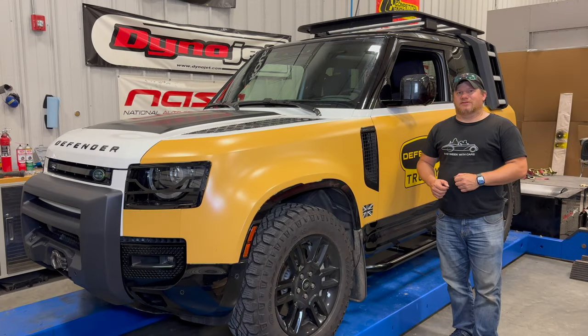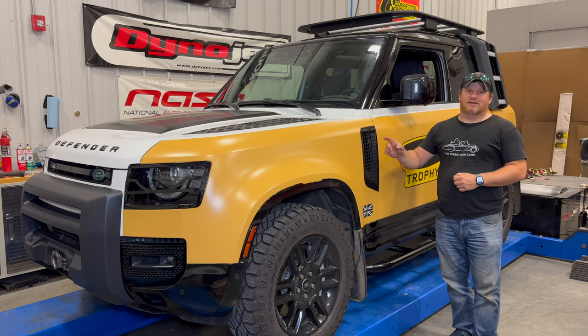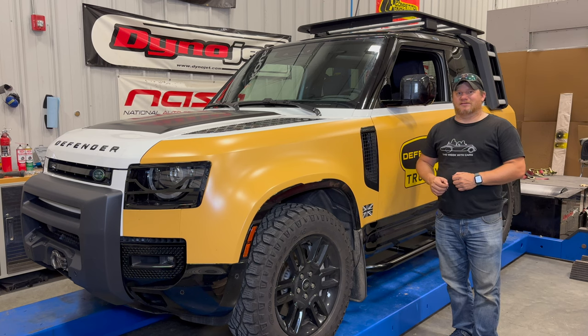And that's going to be it for today — those are my must-have items before taking the Defender out to the trails. Of course, this is the Trophy Edition, so it does already have tow hooks and a winch — a couple of other things you might want on a bone-stock Land Rover before you take it out. But now that I have all of these things installed, hopefully the next time you see this Defender it will be out on the trails. If you want to see videos like that, comment below and click subscribe.